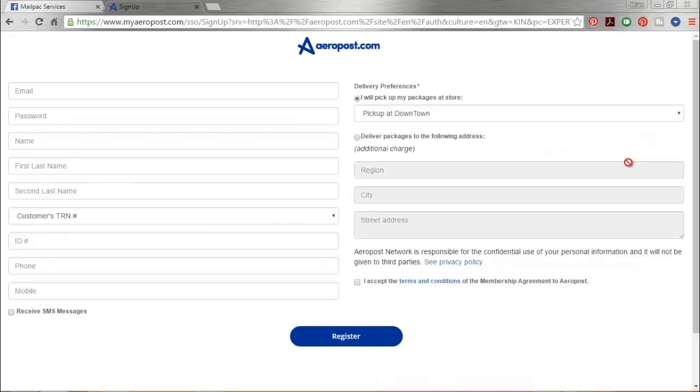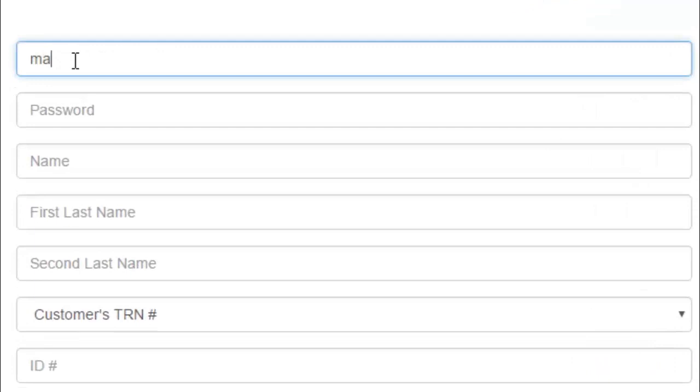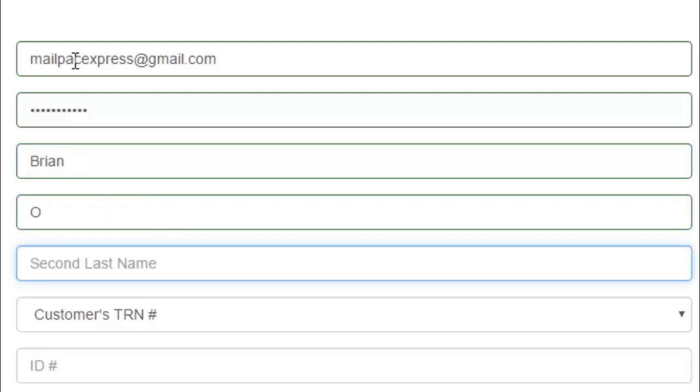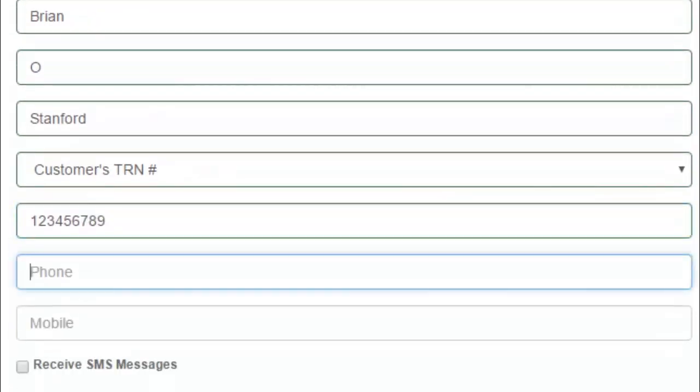It's going to be as simple as filling in the required information. You're going to put your email address in, create a password for yourself, then put your first name, middle initial, and last name. You're also going to need your TRN number, a home phone, and your mobile phone.